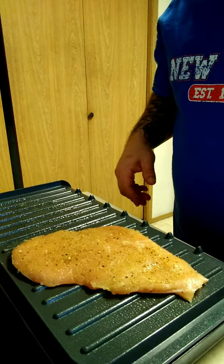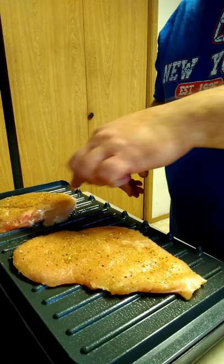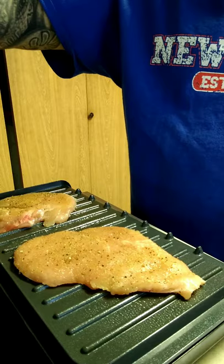Put those chicken breasts on there for about 10 minutes, maybe 12 minutes. Let that go.